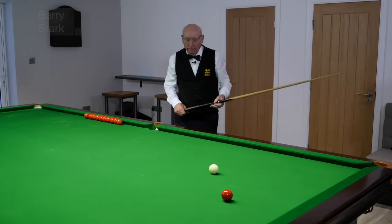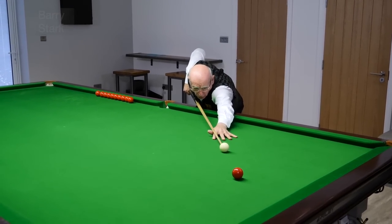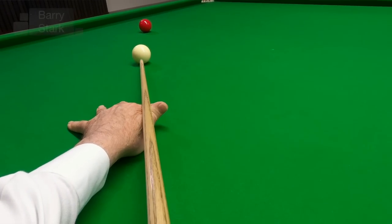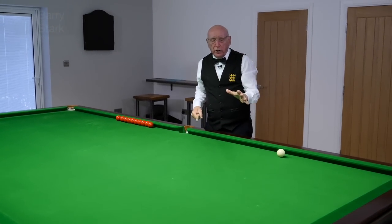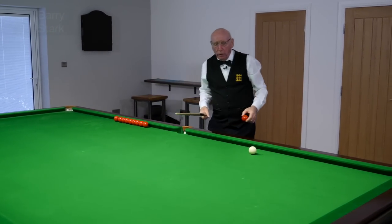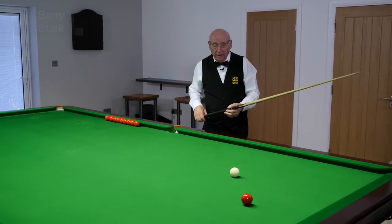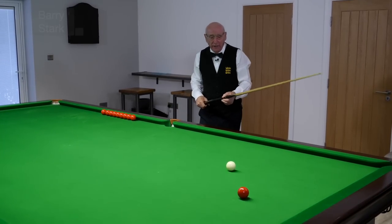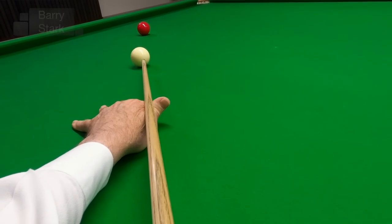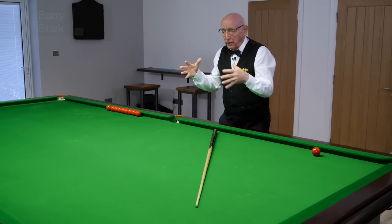Added to that, if we play this shot with power and left-hand side, it makes the shot more complicated and slightly more difficult — but it's still quite an easy shot for a decent player. Once you add power with the right-hand side, that throw is more and the kick doesn't happen, so we tend to miss the shot. There — I've missed it thin.